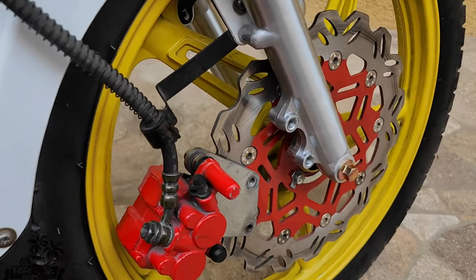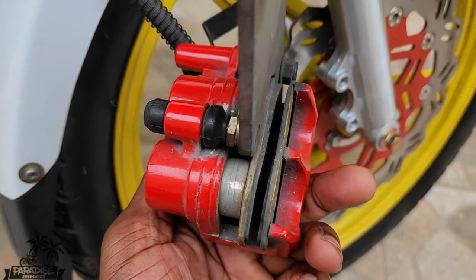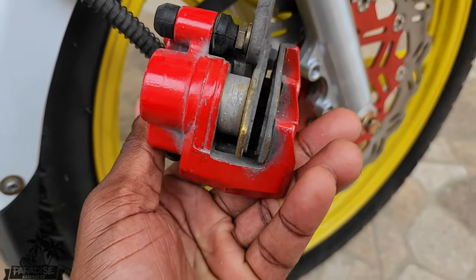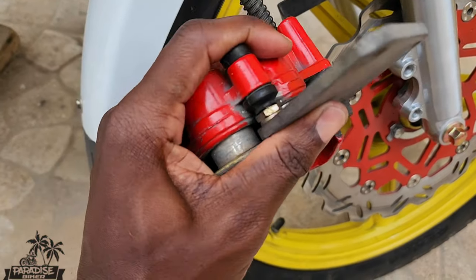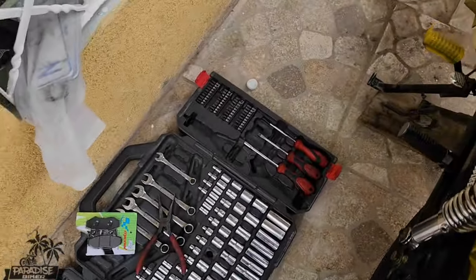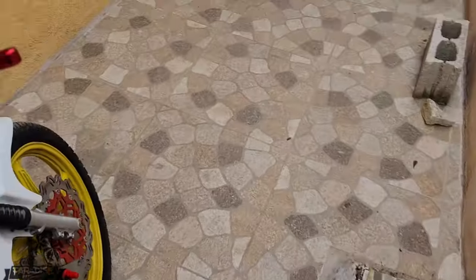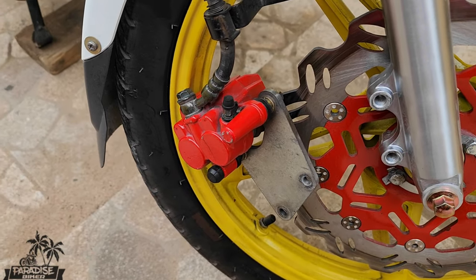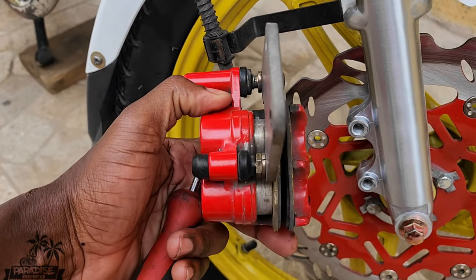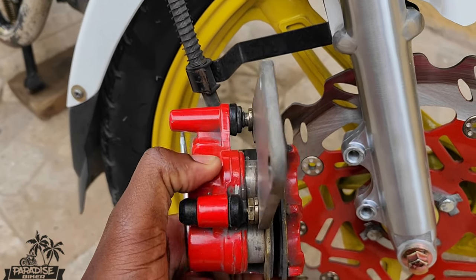Now you have easy access to your brake caliper. If you look at these, these are really worn — things you don't want. Best thing now is to get a flathead screwdriver like this one. On a difficulty scale from one to five, this is about a two — it's not hard at all.